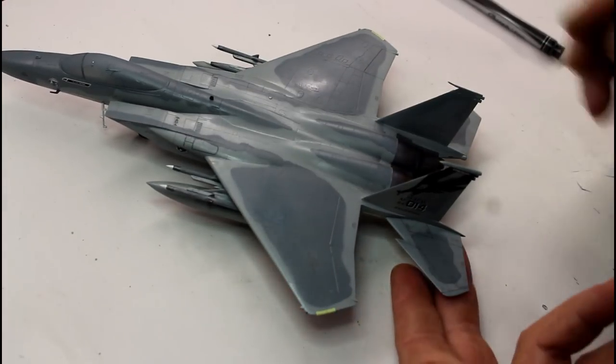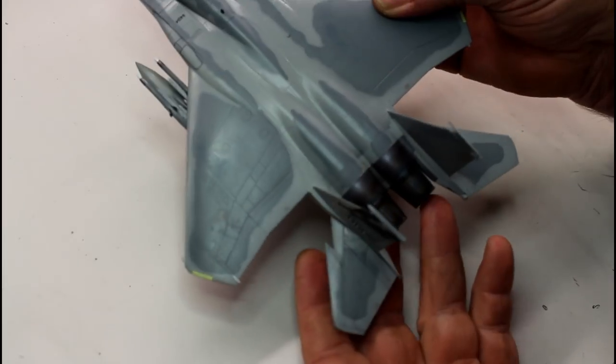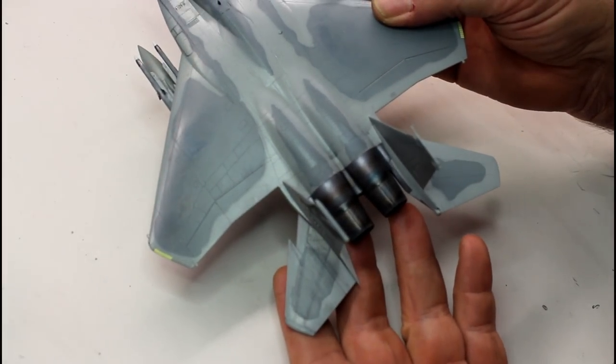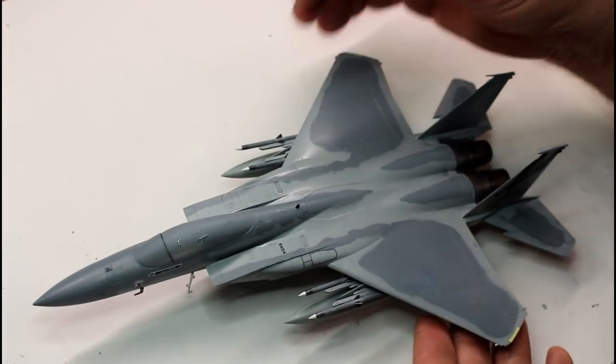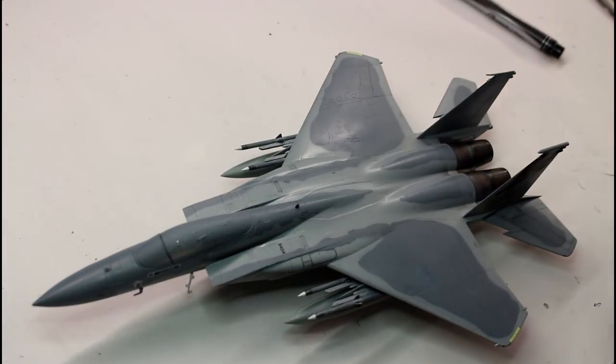You've got to keep using clean cotton buds — if you use the same one over and over it'll just smear the black around. Rub in the direction of the airflow and it'll leave a few little dark streaks. As you can see on the tail, that already stands out a lot more than the plain areas — it looks like it's actually a bit of a used aircraft. I'm going to go over the whole aircraft, underneath and on top. I could use a panel wash but the look I'm after means I need to do it with the pen.